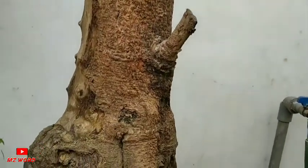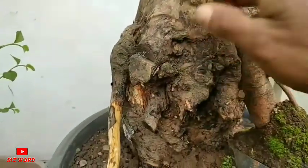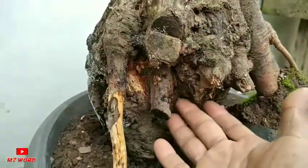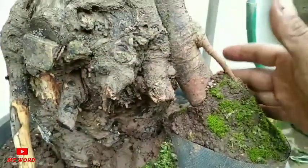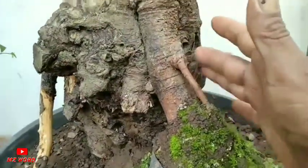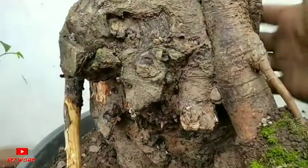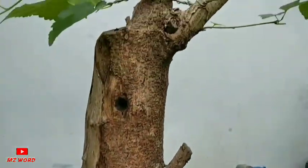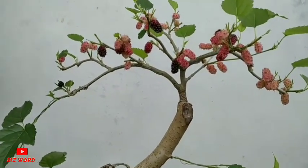Dan disini ini sangat saya sayangkan guys — untuk batang sebesar ini, murbei yang saya rawat ini besar sekali, namun kelihatannya untuk yang bawah ini malah mati, hanya mengandalkan pertumbuhan akar satu saja. Kebetulan tumbuhnya hanya disini. Nanti buahnya ini mungkin sudah selesai, akan saya program ulang guys — mungkin akan saya kurangi untuk batang bawahnya karena itu mati, dan untuk pertumbuhannya juga sangat maksimal ini.